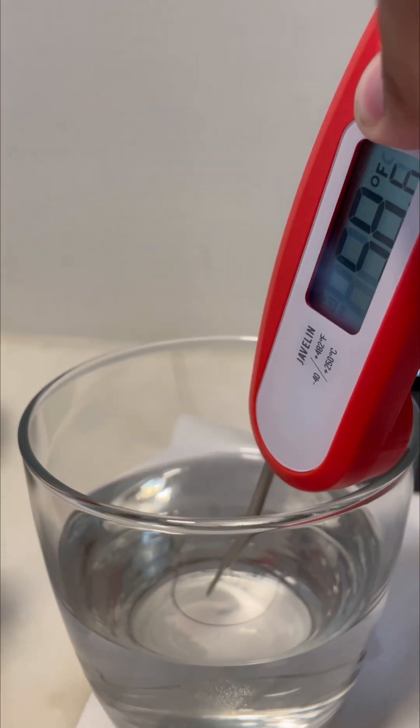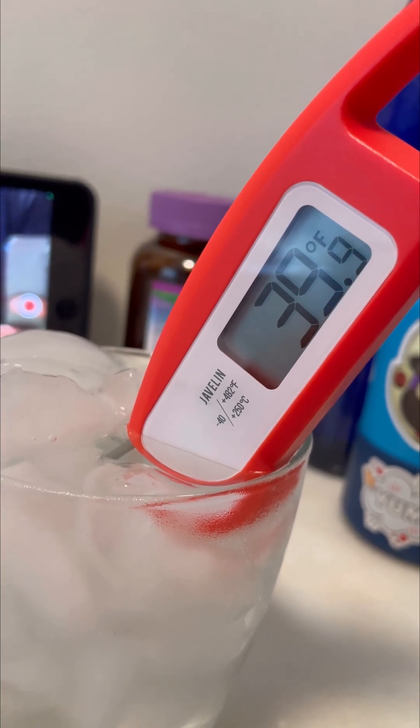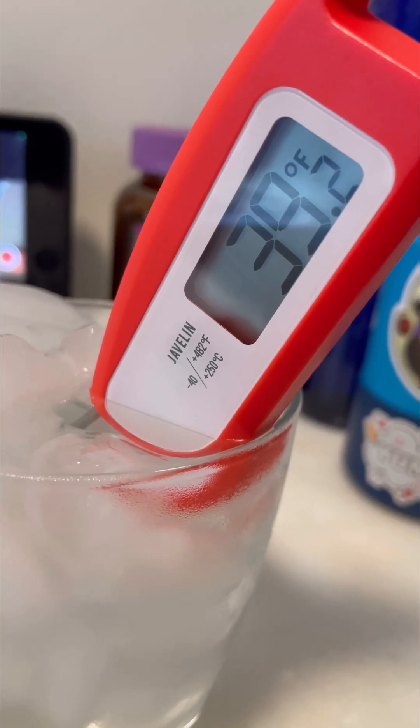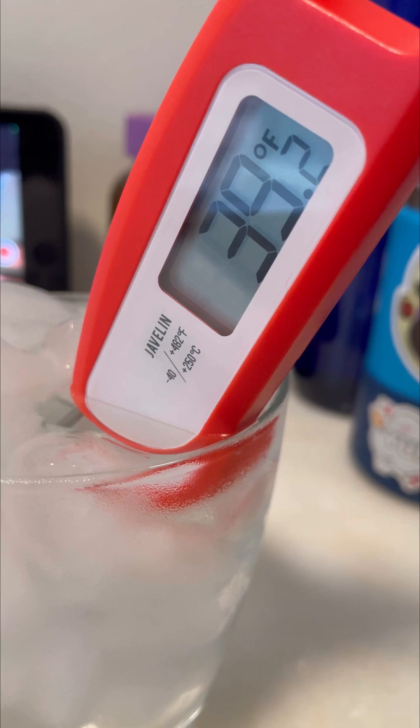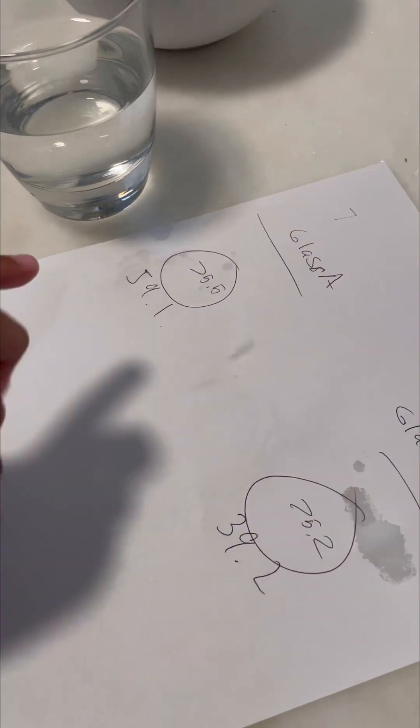The temperature is now 59.6°F. Let's go back for our next temperature reading — we'll start with this one and then this one.